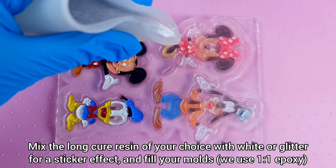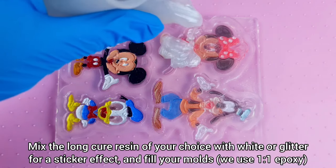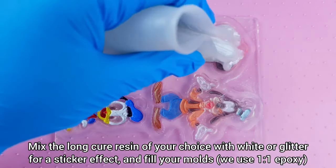Mix the long cure resin of your choice with white or glitter for a sticker effect, and fill your molds. We use 1-1 Epoxy.